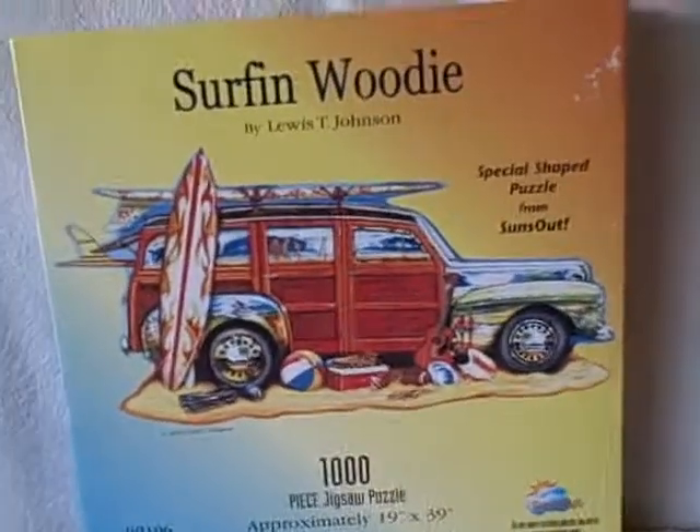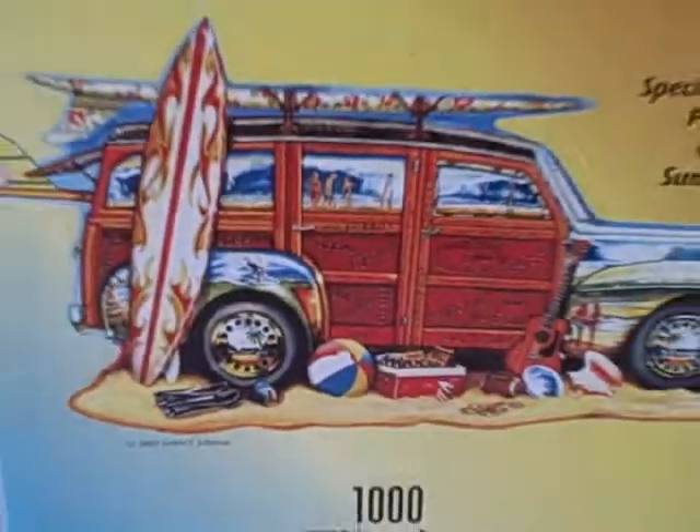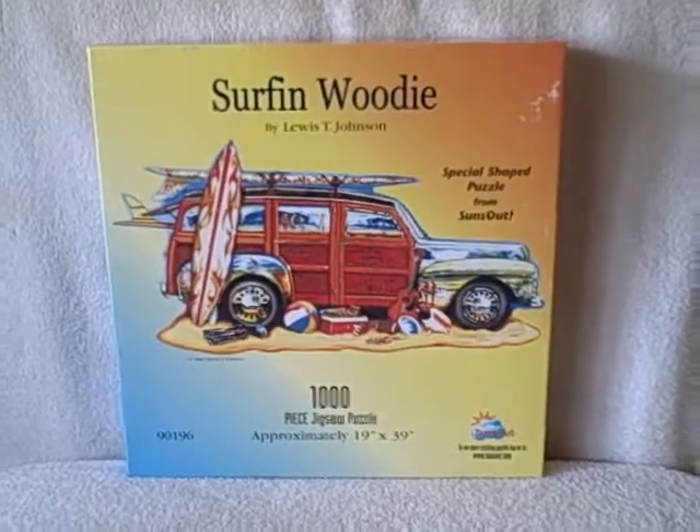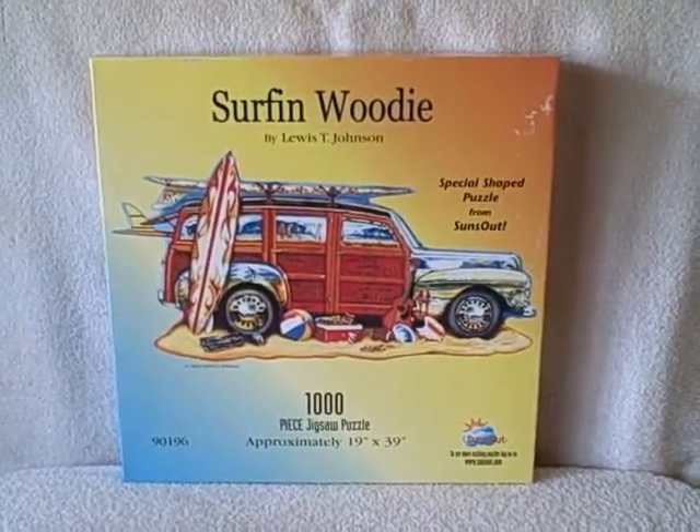Here we have a thousand-piece jigsaw puzzle. This one's a surfing Woody — it's shaped like an old Woody, a special shape puzzle from Suns Out. It's in real good shape. The box has a few spots where it looks like there might have been some tape, but other than that, real good shape.